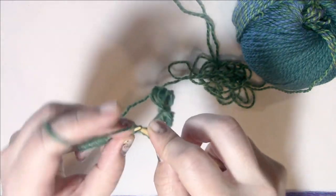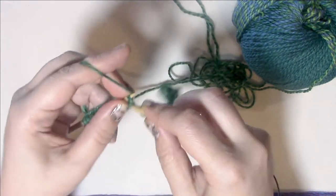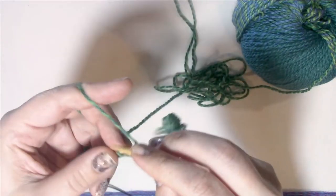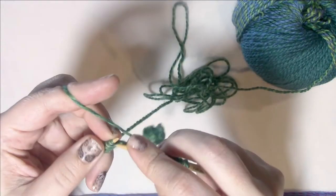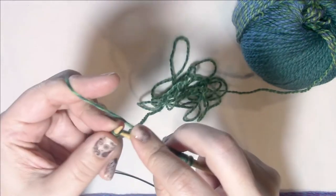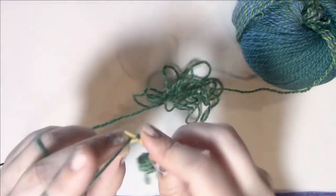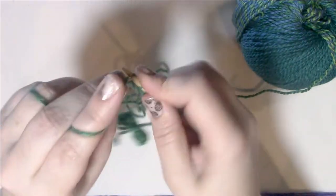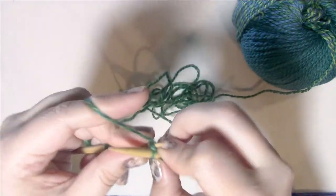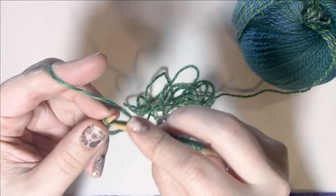Yarn in front, slip the first stitch purlwise, then knit across. Do that for every single row — the same exact thing — until the straight section of your cowl is the proper length. It's just slip one purlwise with yarn in front, knit across, repeated until we've reached the correct length for the straight section.